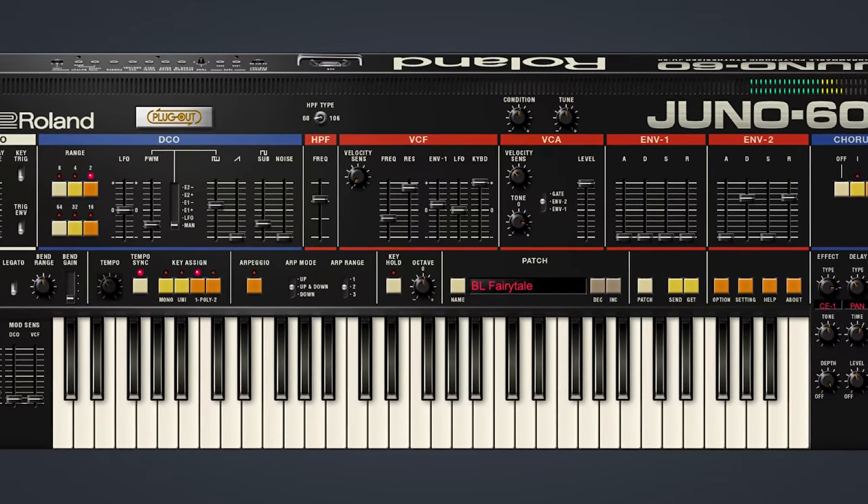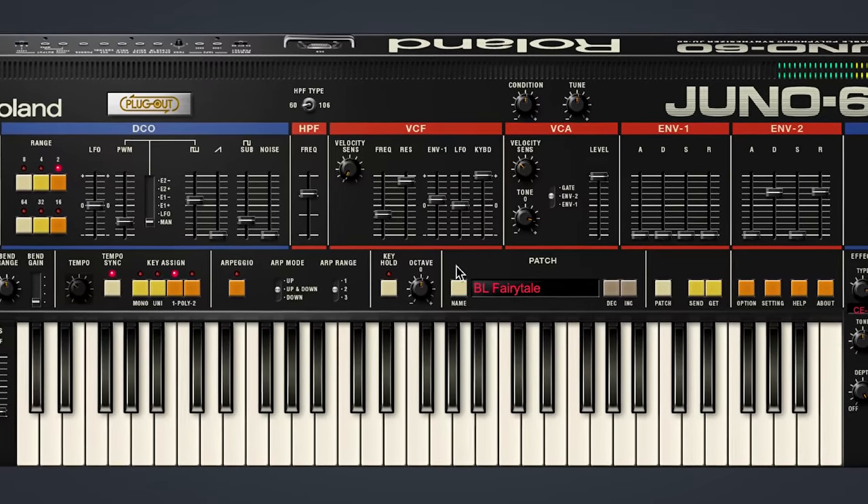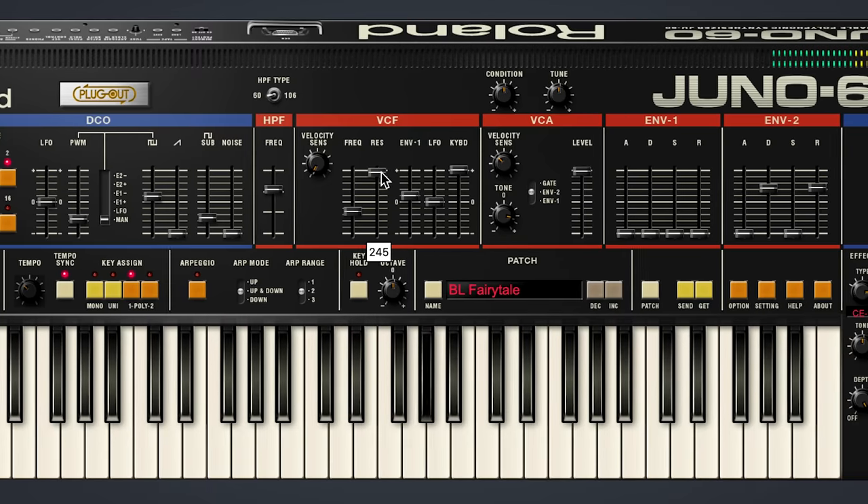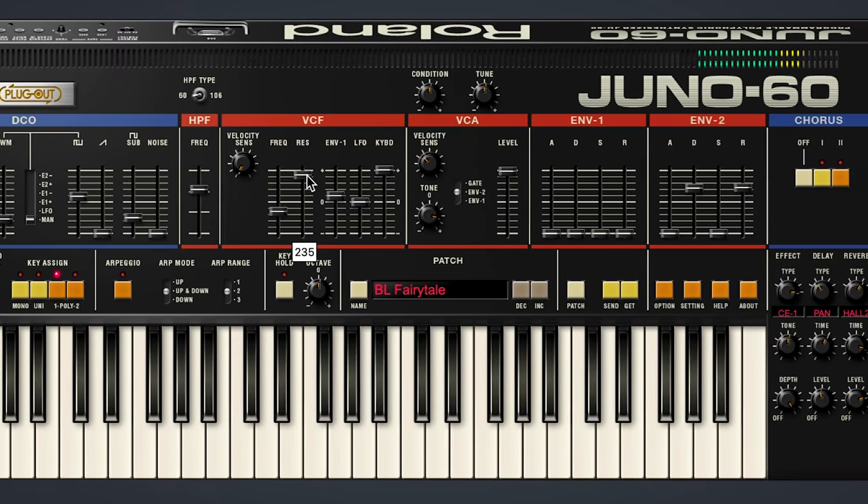This fairytale preset uses the resonance as the main sound source. The resonance is cranked up almost all the way, and importantly, the keyboard tracking is all the way up — this means that the keyboard will play the resonance perfectly in tune, just like it was an oscillator. If we peek behind the curtain, we'll be able to hear that there's a little bit of regular waveform, a square wave coming in, just adding some interesting harmonics to the sound, but it's not the main part of the sound. As we turn the resonance back up, we get that full sound back.